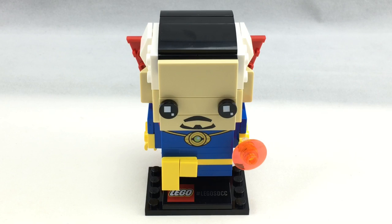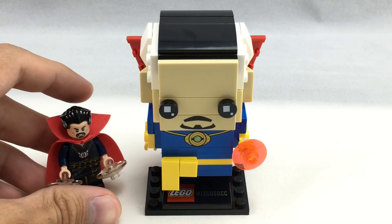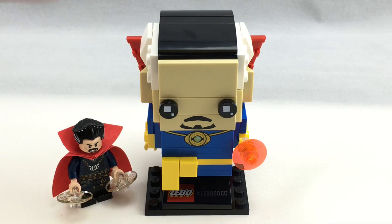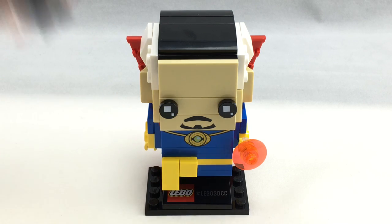Here is the Doctor Strange Brickhead, and here's a Doctor Strange LEGO Minifigure. They don't really look alike, because I would assume that this one's much more comic-based than this movie-based minifigure.